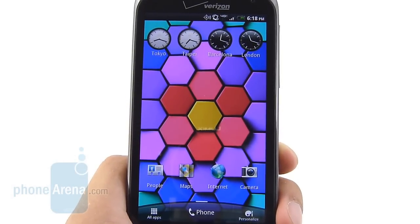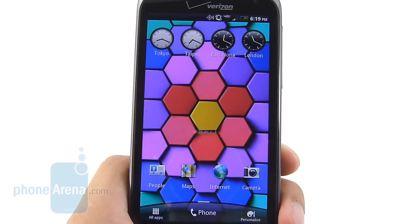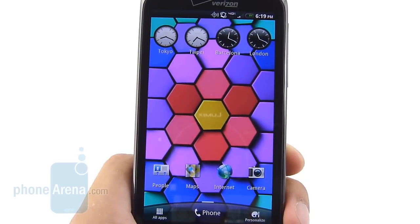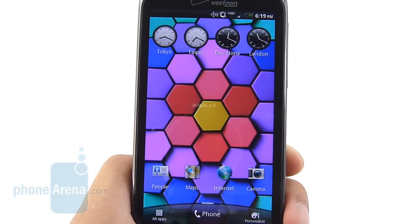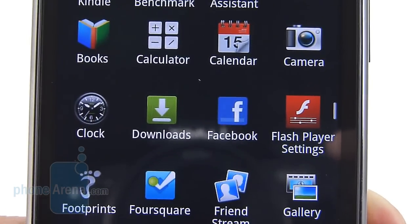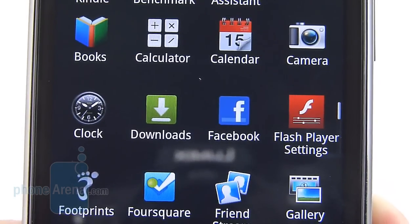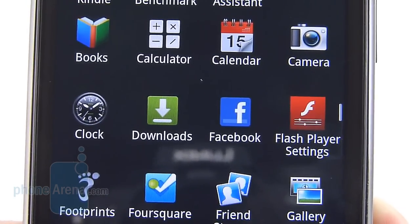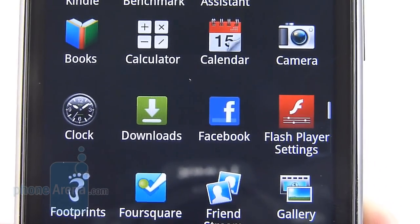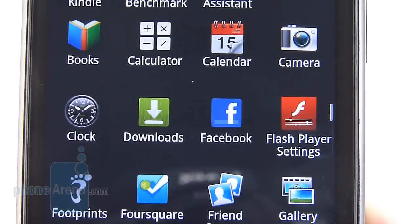So what's special about the HTC ReSound display? Well, first of all, it's the first to market with a 720p display. Specifically, it's a 4.3-inch Super LCD panel with a resolution of 720x1080 pixels. When you do the math, it gives you a fabulous pixel density of 341 ppi. In contrast, the iPhone 4S Retina display has a pixel density of 326 ppi, so you can only imagine how much more clear and sharp-looking it is versus what's out there.